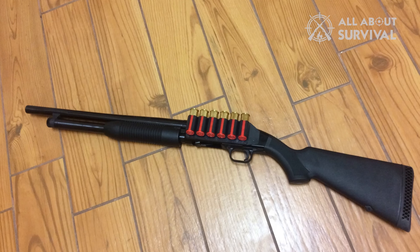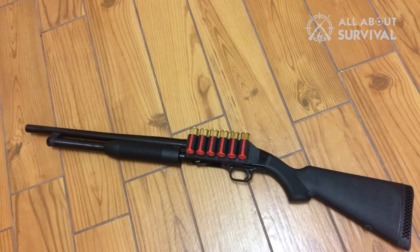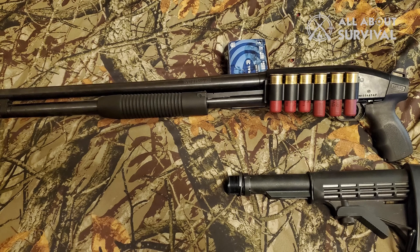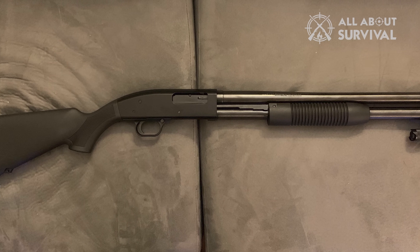If you want to increase the capacity of your Maverick 88, you'll have to clamp the receiver into a fixture carefully so it doesn't bend, then unscrew the entire magazine tube and replace it with a longer model along with a barrel of corresponding length. This isn't easy or cheap, so make sure you choose well out of the gate if you're going with the Maverick 88.